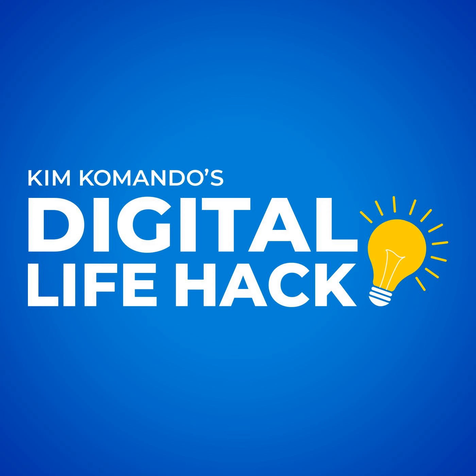Get my free daily 5-minute tech news and tips newsletter. Sign up at GetKim.com. Join over 400,000 folks that get my free newsletters — you're going to love them. Commando.com slash subscribe.